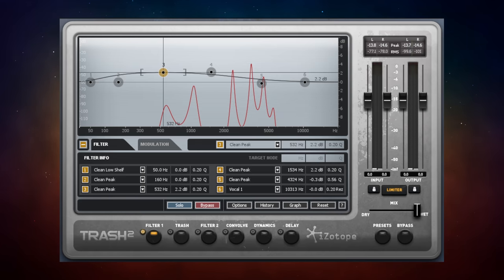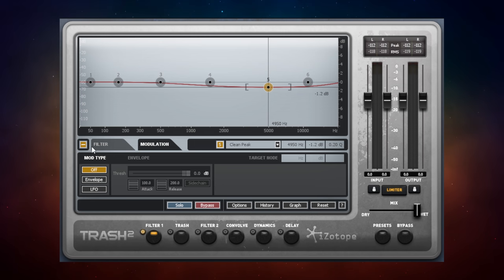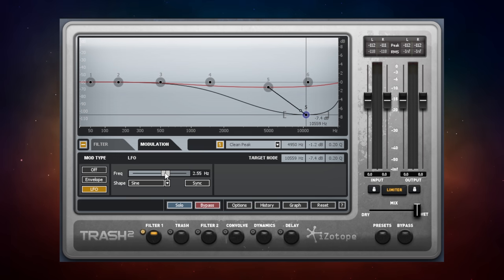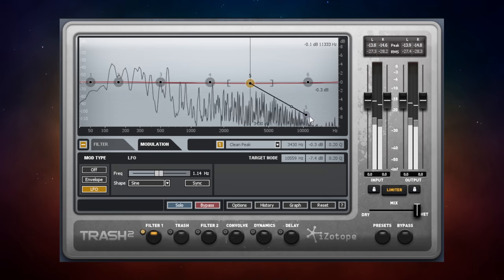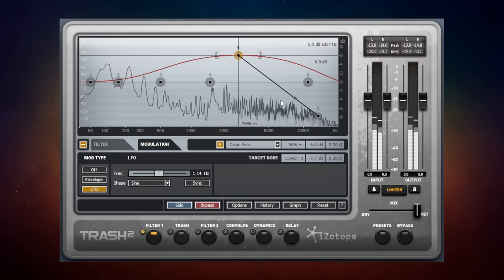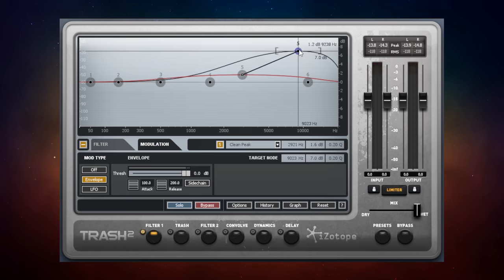You can also add modulation in the filter section. Going to the Modulation tab and selecting LFO for node five, you get two nodes with a dot running between them — the speed controlled by the Frequency knob. There's also an Envelope option where instead of being time-based, the modulation is determined by signal at that frequency, giving you some very interesting dynamic filter effects.